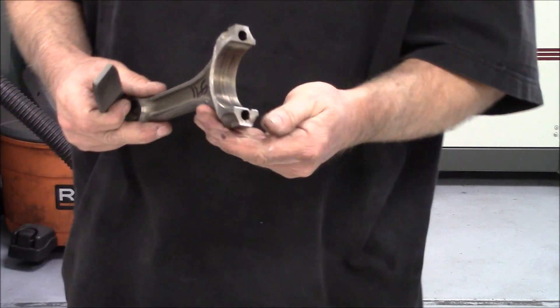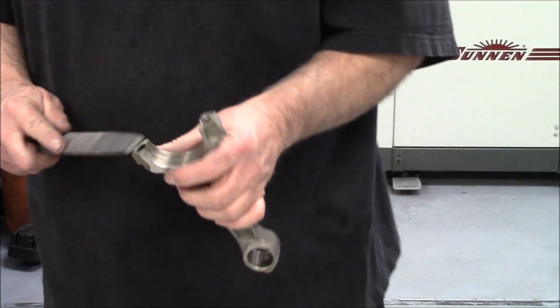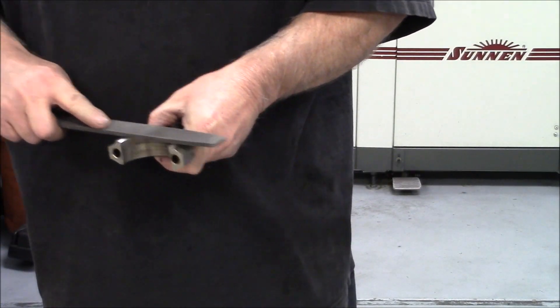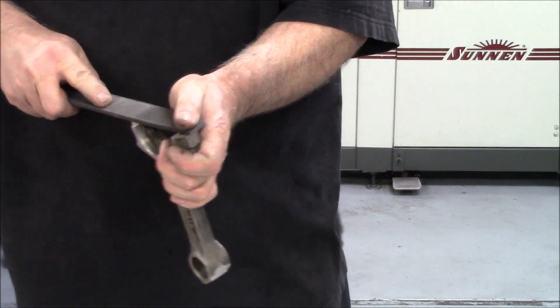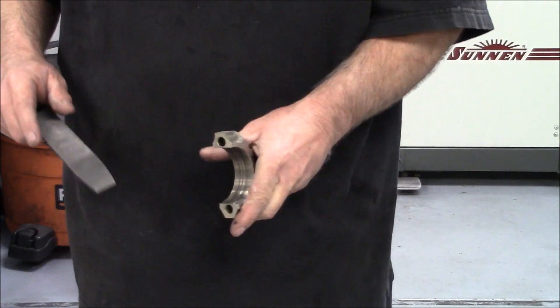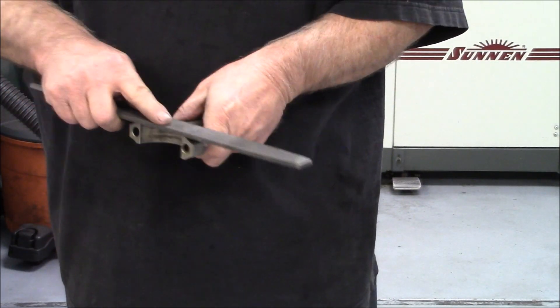I don't like to put a big chamfer right here — that's counterproductive to measuring the rod correctly. I just want to break the edge. After we hone the rod, we come back in and hit that with sandpaper so the bearing will slide right in there without making metal.